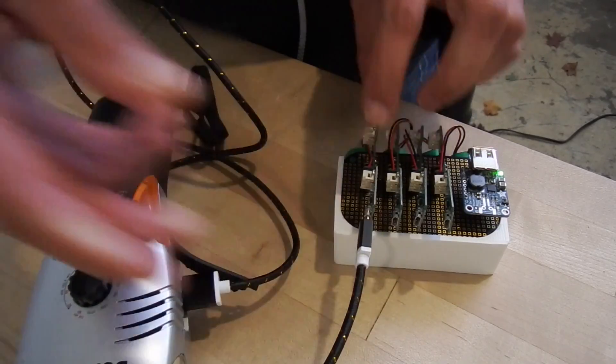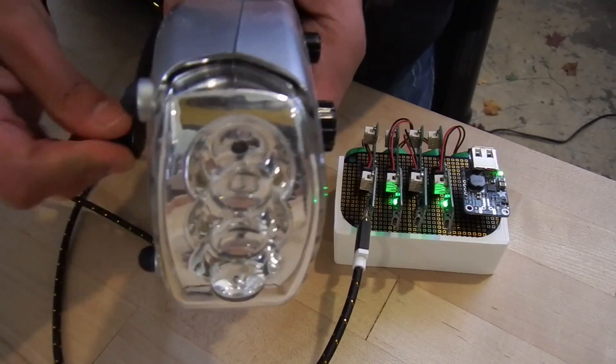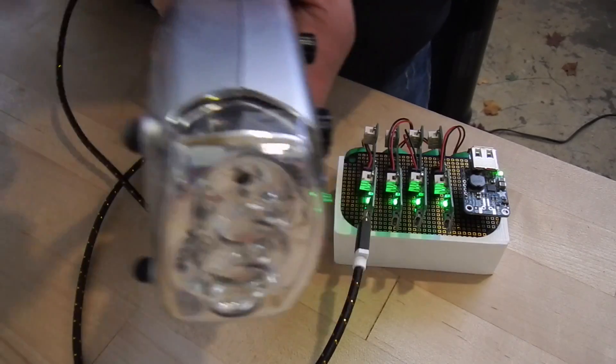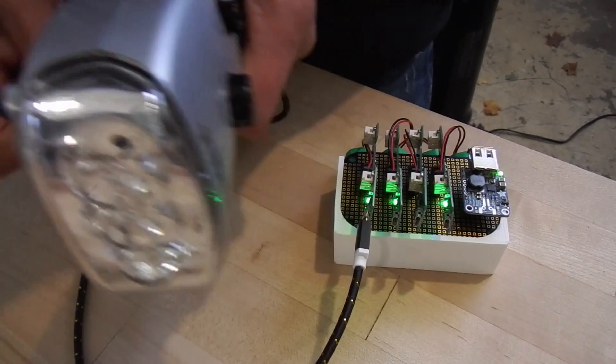Connect a micro USB charge cable to recharge the batteries from any 5-6V power source. Each cell has its own charge controller for true real-time cell balancing, and each charge controller in the pack will automatically start charging once excess power is detected.